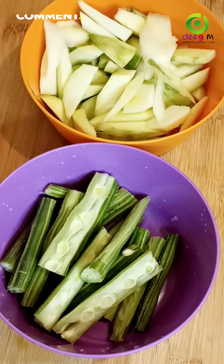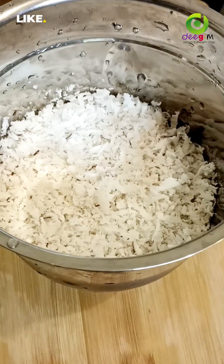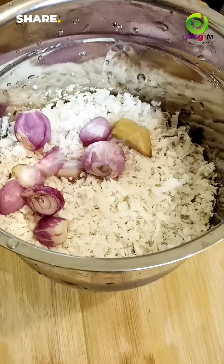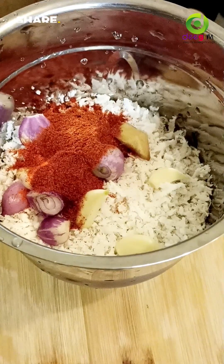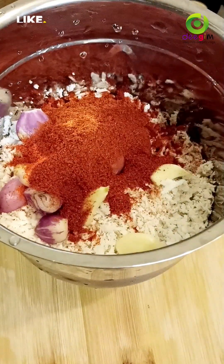1 spoon of 0.5 C for 1 cup of tea. Take 2 teaspoons of tea. 1 teaspoon of tea.